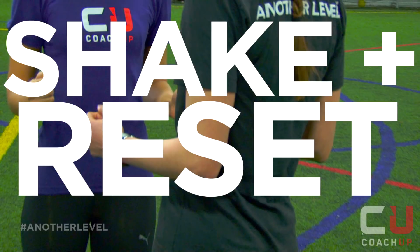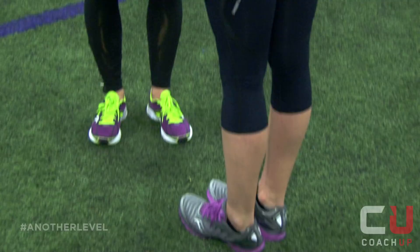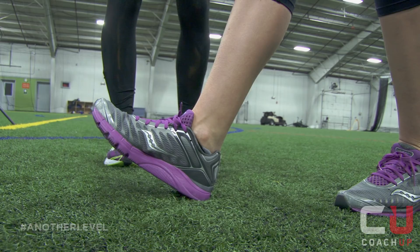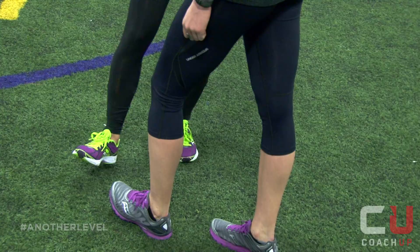Moving down to your legs. When you drive your knee upward, you're going to avoid overextending. You'll need to bring your lower leg so that you strike your heel underneath your knee. You'll want to strike here versus here, because this will be breaking your forward momentum.